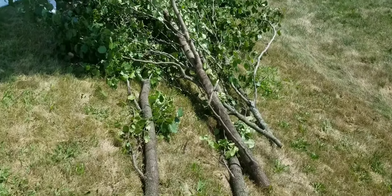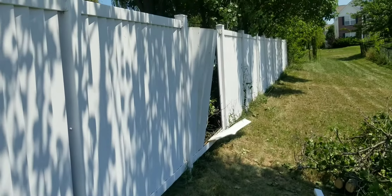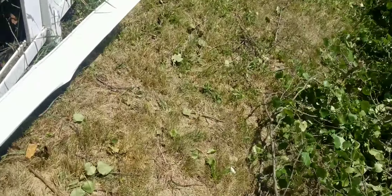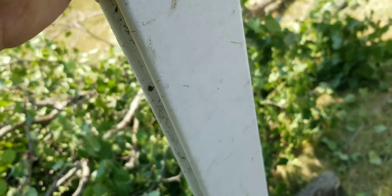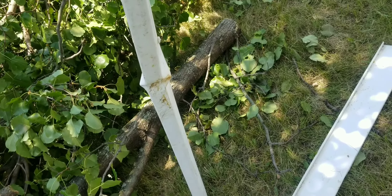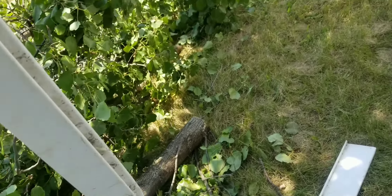I got a call from mom this morning — we had a storm last night and a tree came down and broke the fence. They want me to come over and look at it. Looks like the bottom and all the slats are going to be okay, but this piece is aluminum — might be galvanized — it's got a nice bend in it. I'll take it home and try to get it straightened out, then come back with tools and get the fence fixed tomorrow.